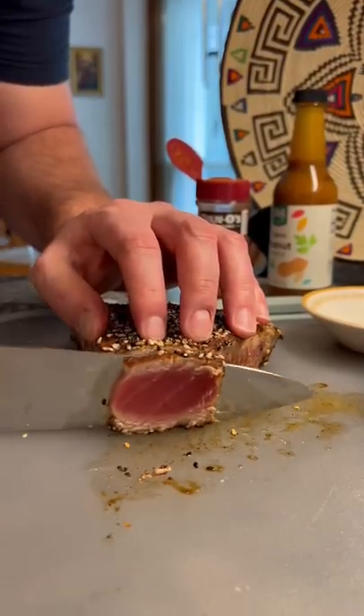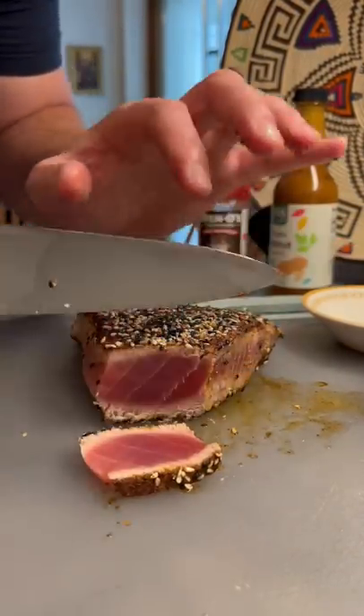Now it's real simple — just cut in thin slices. Yum yum. Get you some.